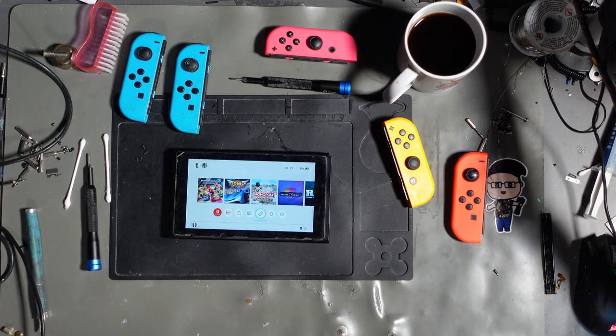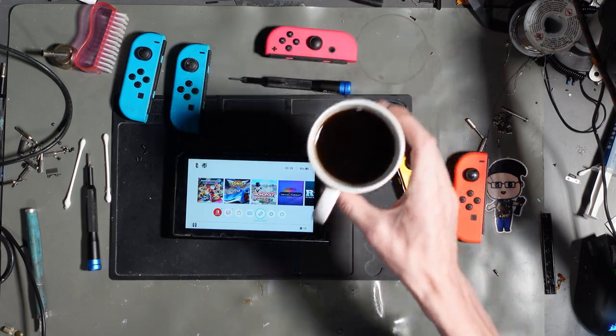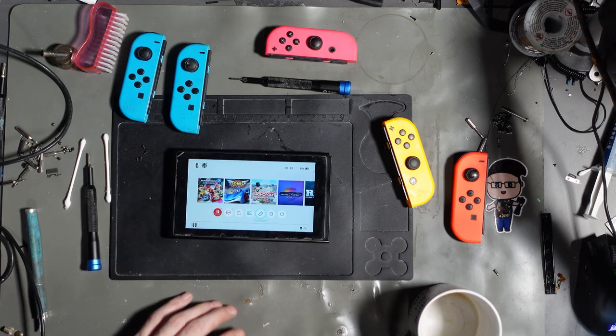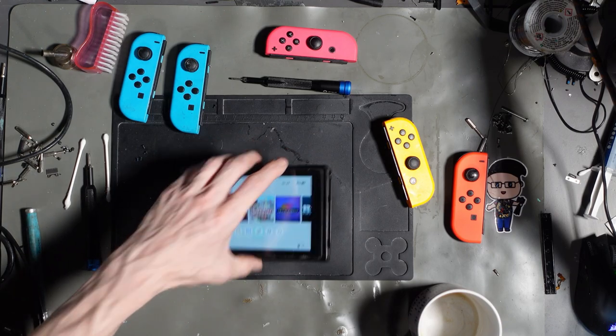Happy days — didn't have to really do much to it in terms of getting that working, and then it was just a case of getting those Joy-Con rails swapped out. Right, I'm going to go and grab a fresh cup of coffee and do the last job of the night — I'll be back. Not doing bad though: three jobs, streaming for three hours and twelve minutes, and we've done three repairs — not doing bad at all.